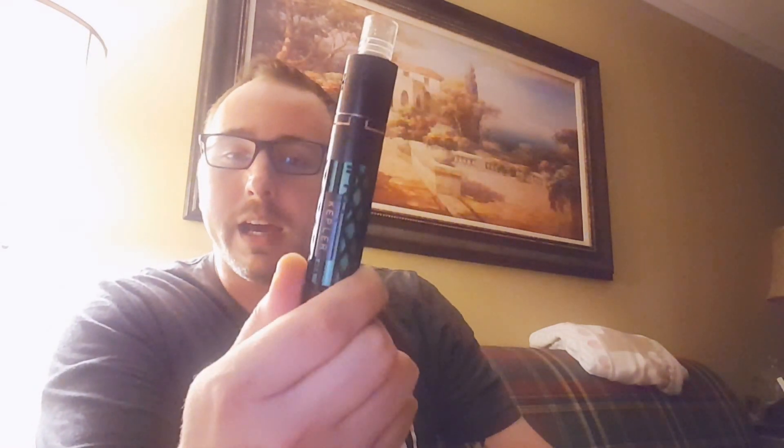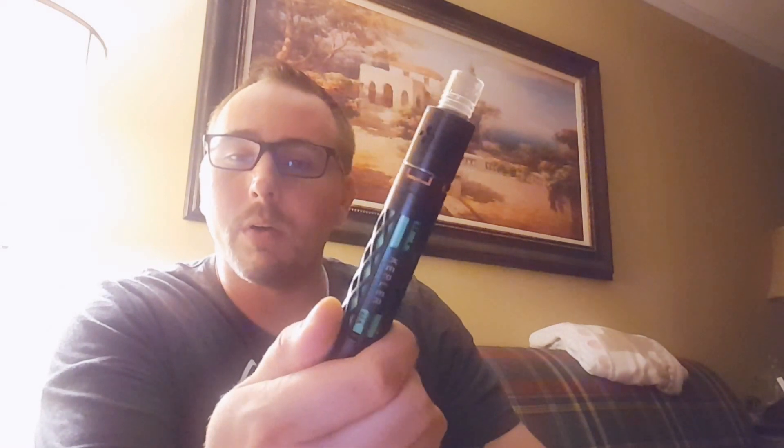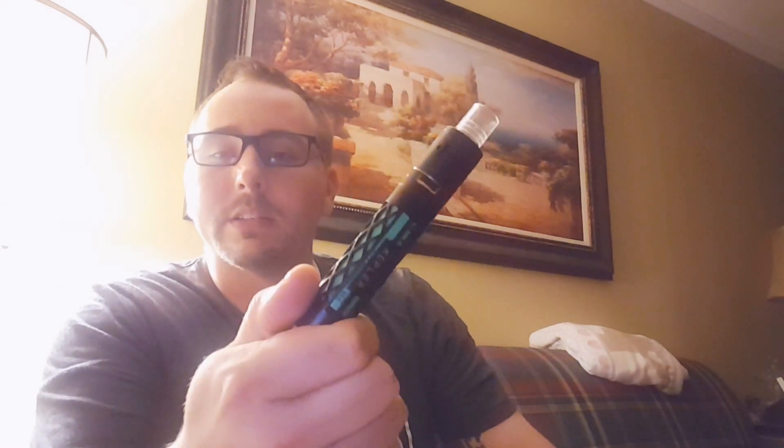I put these things up against MXJO's, Sony's, Samsung's, Segelli's — just everything that I had and everything I could get my hands on. By far, the best battery that I have put my hands on is the EH Pro 3000mAh 40A battery.